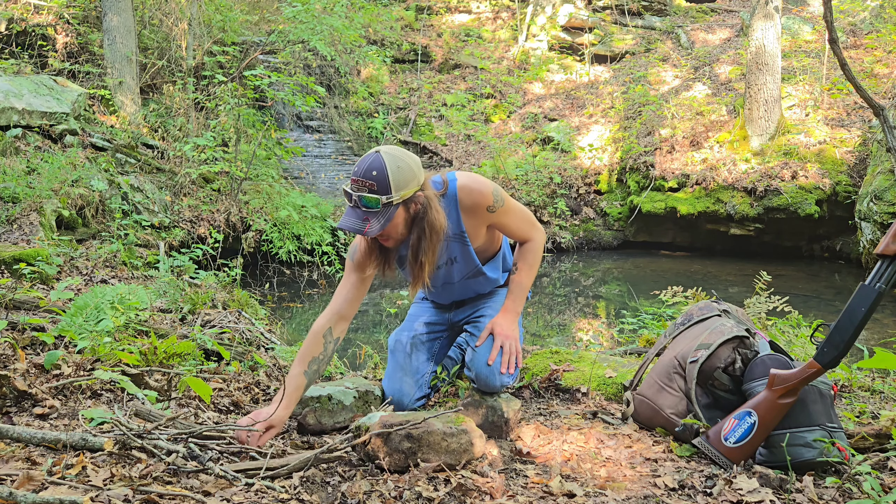I'm going to keep putting sticks on there until I get a good little pile started, then we'll get it lit. I love listening to the water — it's so peaceful, way out in the middle of nowhere surrounded by big bluffs, nobody around. Got the fire going pretty decent, and I added a couple extra rocks on top to get that grate up a little higher so I don't burn the crap out of them. I'm going to go ahead and put this on — looks pretty good.